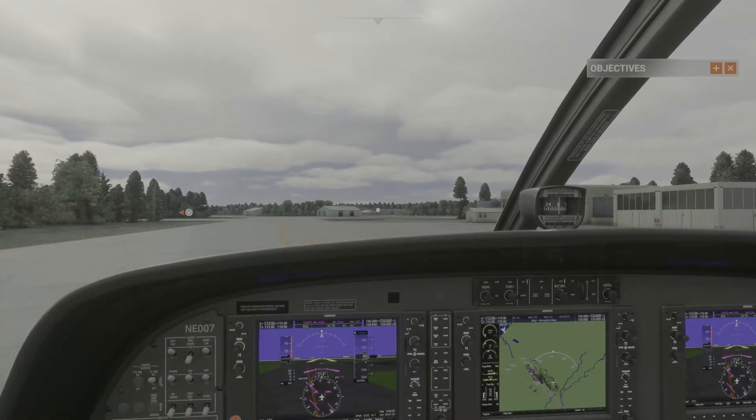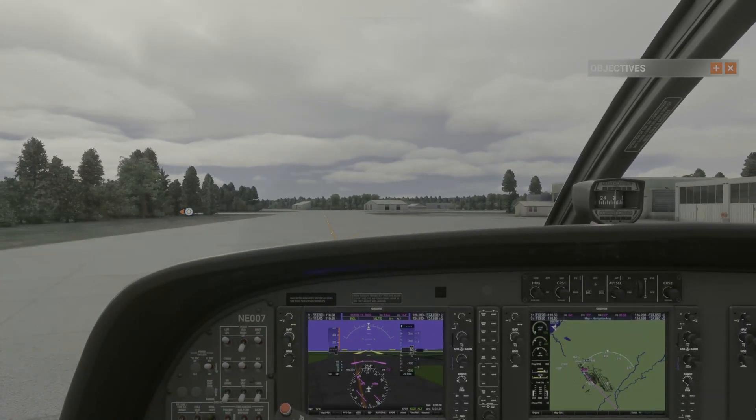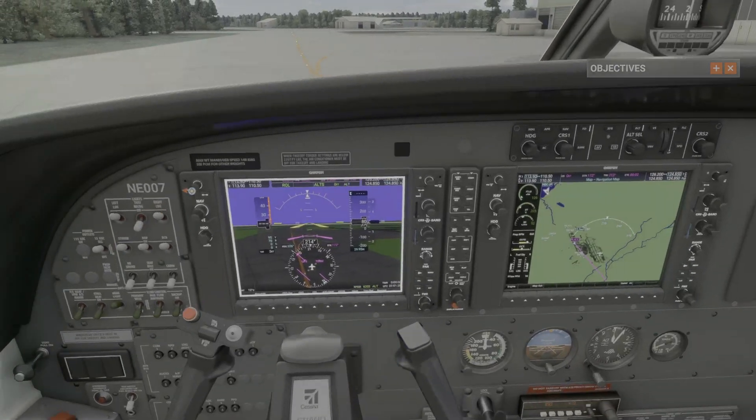We will cover three different ways that you can get your altimeter setting if you don't have it.